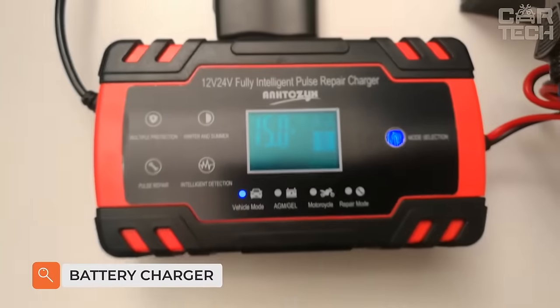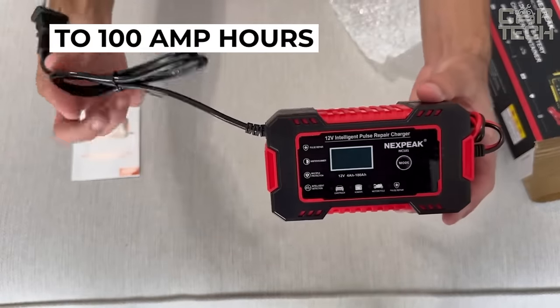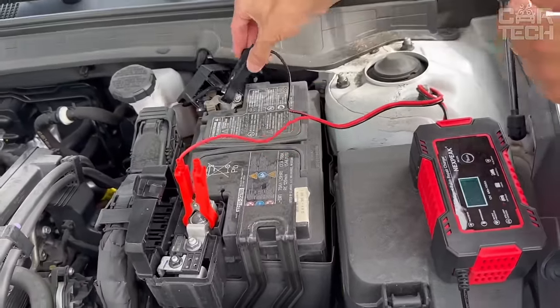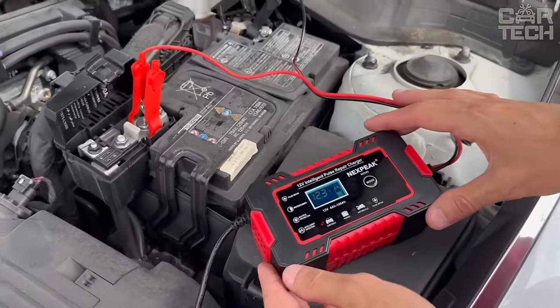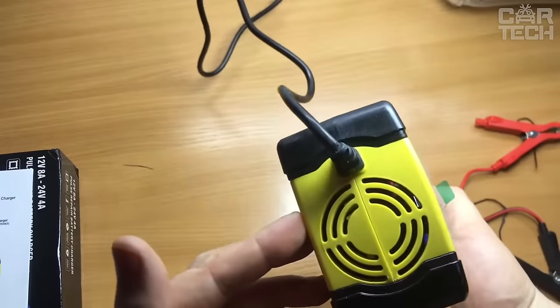A battery charger designed for batteries with capacities from 4Ah to 100Ah will be helpful for any motorist. The charger is compact and fully automatic, with three stages of charging and levels of protection against overheating and polarity. Equipped with a digital LCD with an overcharge protection option. Suitable for almost all types of batteries, with cooling in the form of a small cooler.